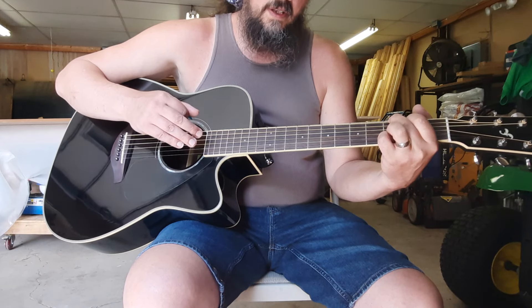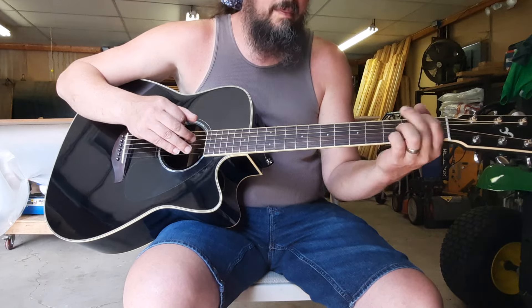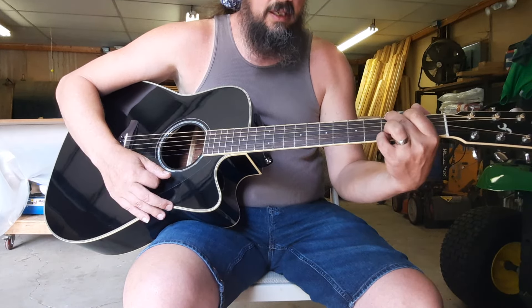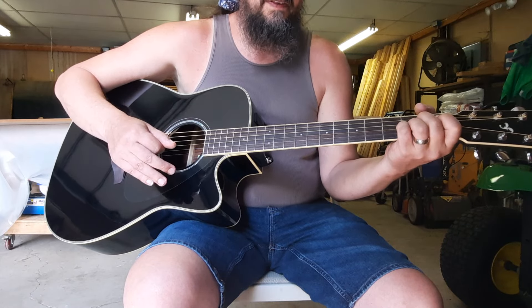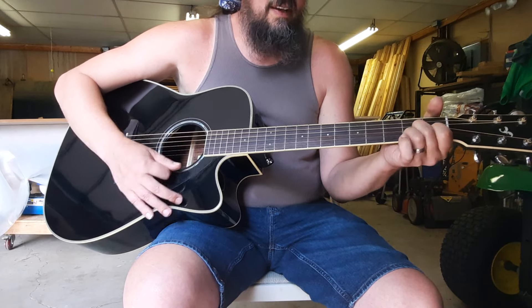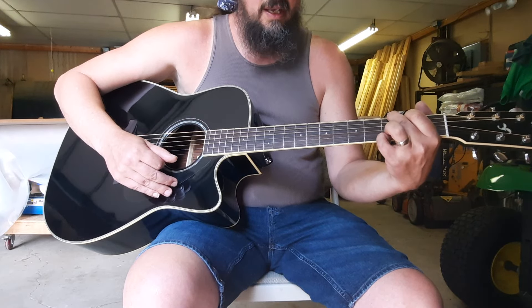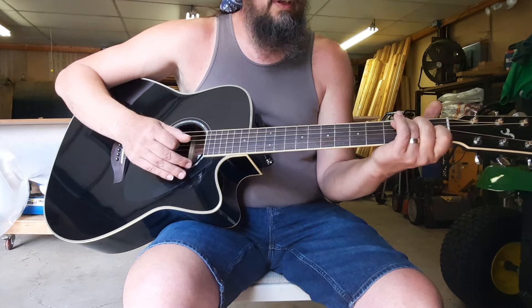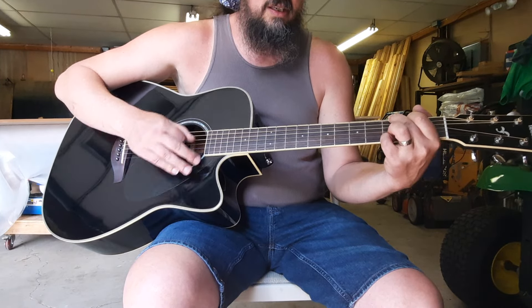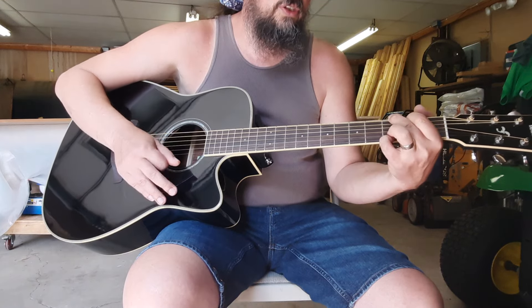Our second chunk is 'stand beside her and guide her' — that part uses C and G, and then we've got that intro bit we pulled out, which is A to D7 to the G. How that would look slowly: stand — C and G — to the A, A to D7, to the G.